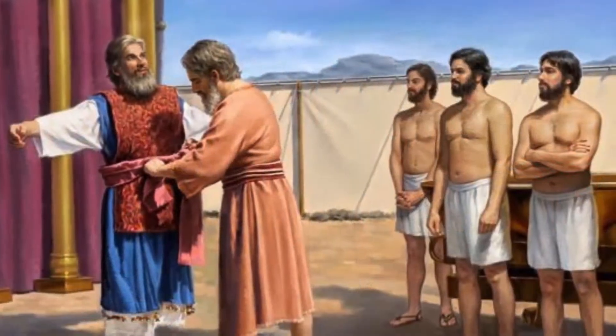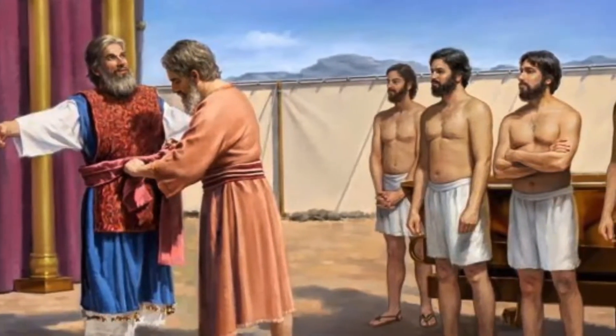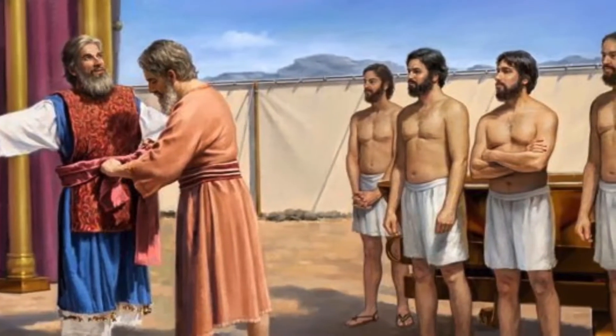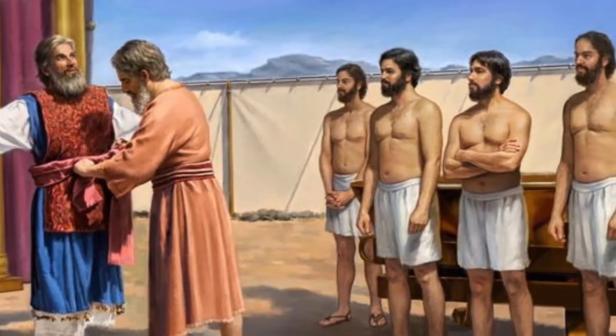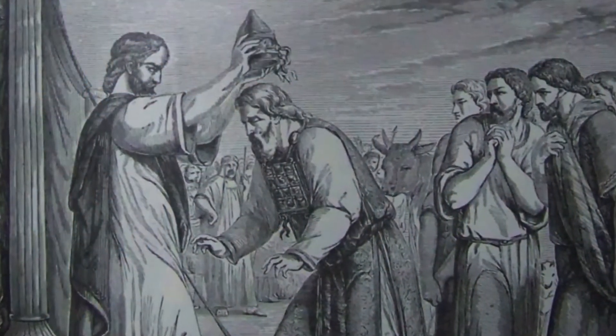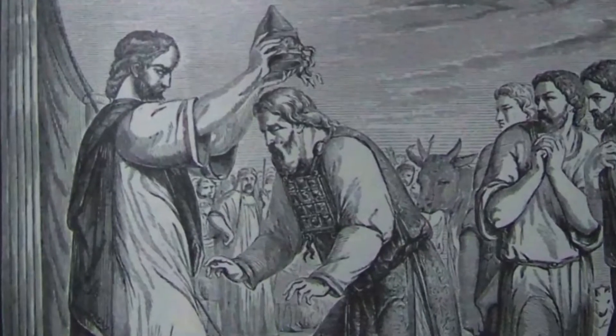Take the garments and dress Aaron with the tunic, the robe of the ephod, the ephod itself, and the breastpiece. Fasten the ephod on him by its skillfully woven waistband. Put the turban on his head, and attach the sacred diadem to the turban.